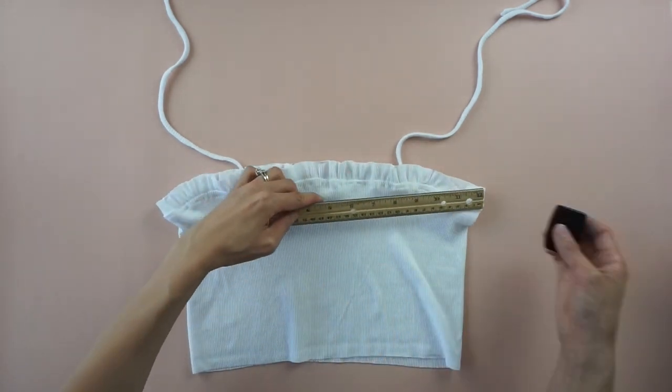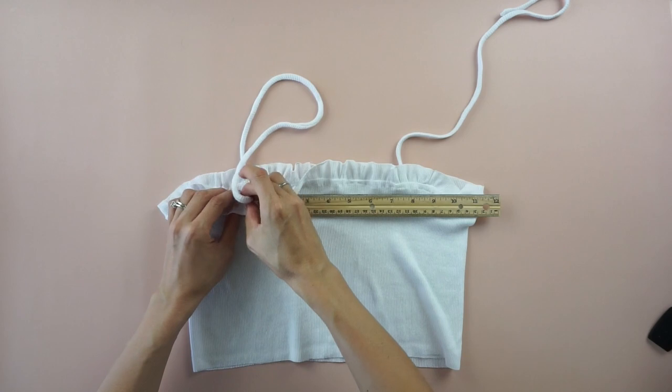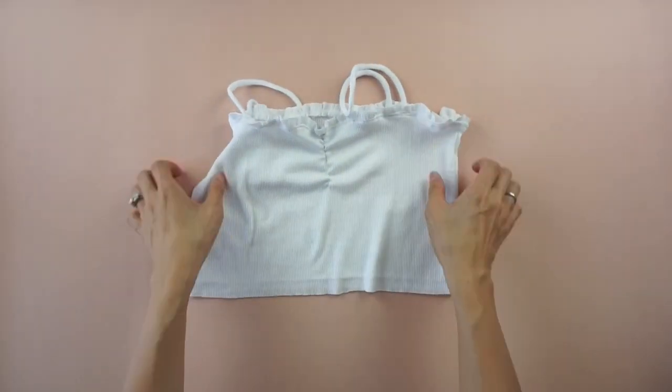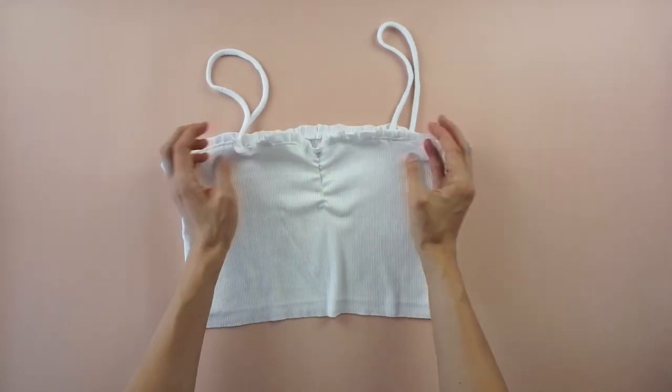To finish the shoulder straps, mark the placement of each strap and pin to secure. Edge topstitch the shoulder straps in place to complete the DIY ruffle crop tank top.